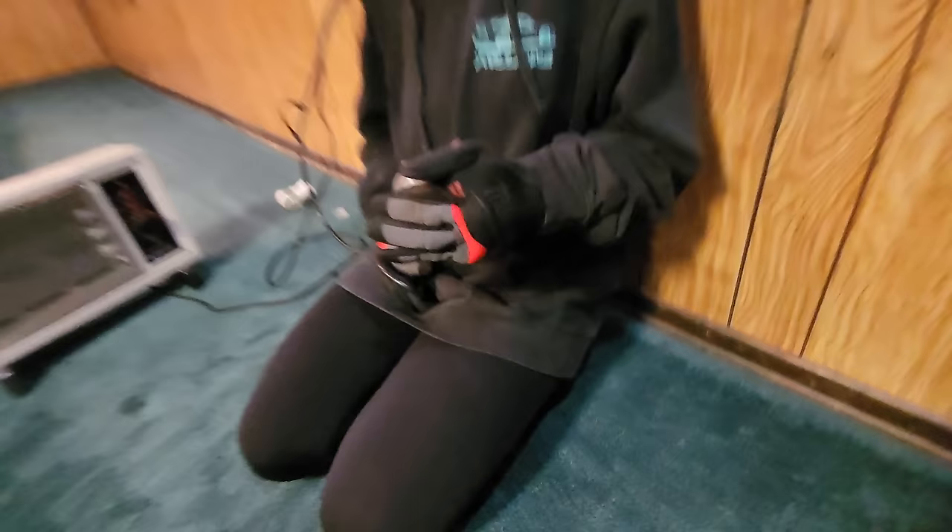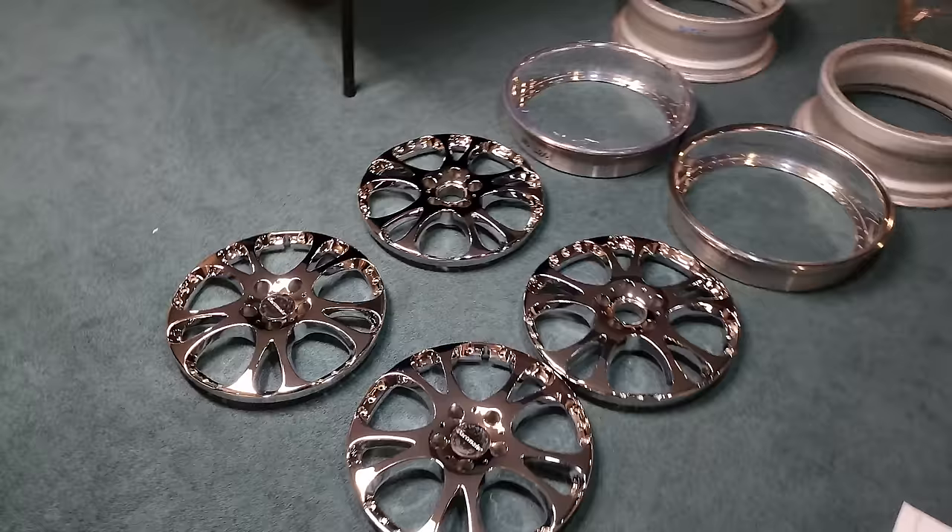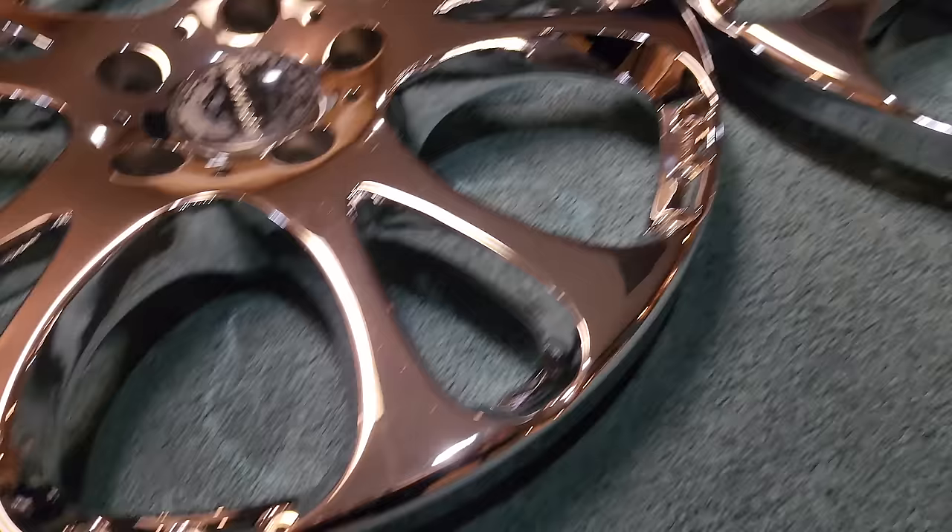It was much too cold outside, so we relocated to the basement. We are more than halfway done with polishing these bolts. Now the fun begins — assembling the wheels.